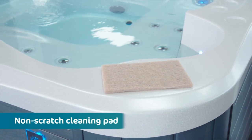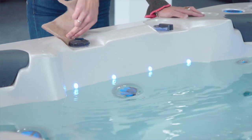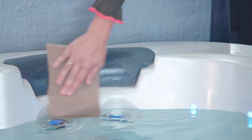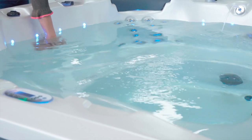Non-scratch cleaning pad. A sponge might seem like the logical choice for cleaning the waterline of your spa, but parts of the sponge can break off and clog up the spa filter. Instead, consider a non-scratch spa cleaning pad like this. Made from crushed walnut shells, it's ideal for cleaning heavy dirt and grime from acrylic spa shells without scratching the surface. It can break down and remove even the most stubborn deposits around the waterline, which can be difficult to remove with other cleaning tools or solutions. Available for around $20, it's reusable, long-lasting and fantastic value for money.